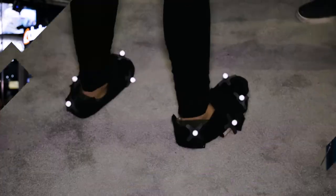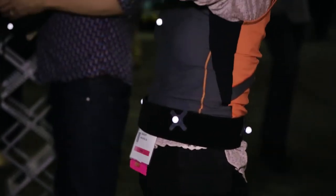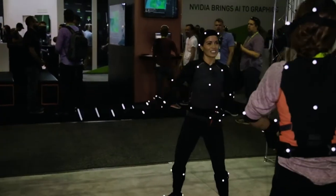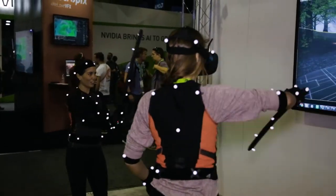At SIGGRAPH we're calling it the fast marker set. Normally on a production you'd put on the full suit with 53 markers, but for this we're doing a sweat band idea — you just literally slip them on. We've got shoe covers and we're using 42 markers. Unlike other competitors here, we're actually tracking the full body, so you can see your feet, you're scaled correctly, and you can touch your toes and see yourself in VR. We've also got a second person you can interact with, so you can have a sword fight with them. That was so trippy — it was really fun.